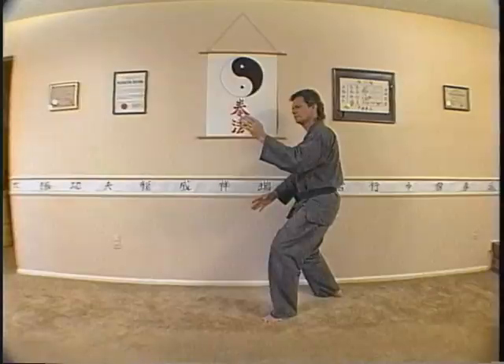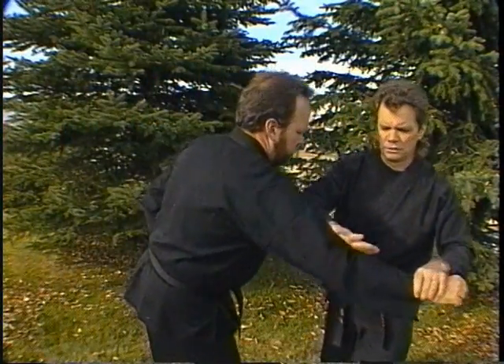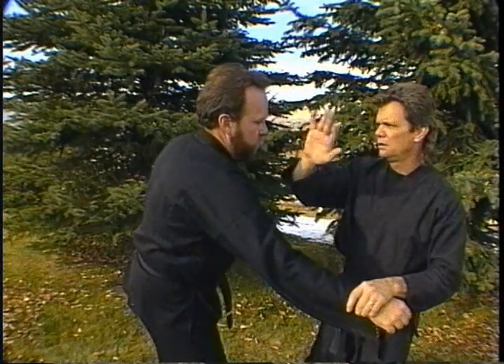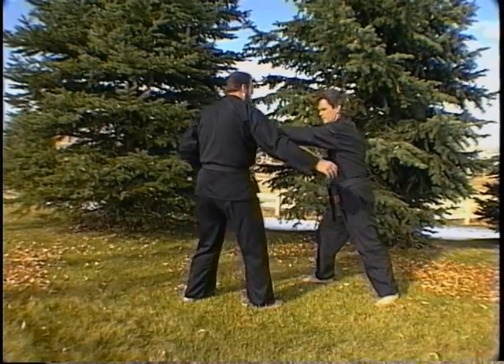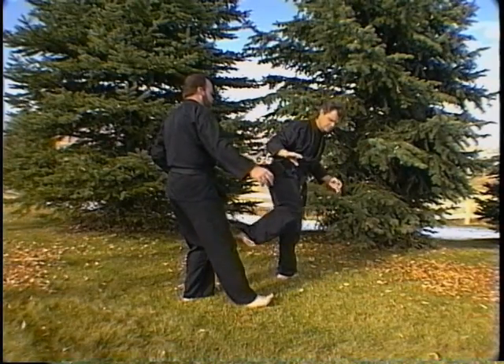This is the practical application of this sequence. Block left and right as you kick with your right, followed by a right hand attack to the face. Punch left, kick left, step down, spin, and perform a right side kick.